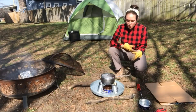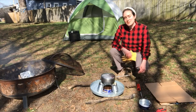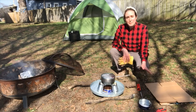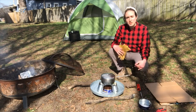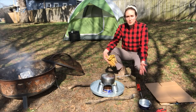A buddy burner is a homemade stove. This isn't going to be the most powerful or most efficient tool for cooking, but it's something simple that you can craft at home. You can use it to heat up some tea or reheat a meal you've already made, but it's not powerful enough to cook a whole one-pot meal — it's enough flame and heat to rewarm something.